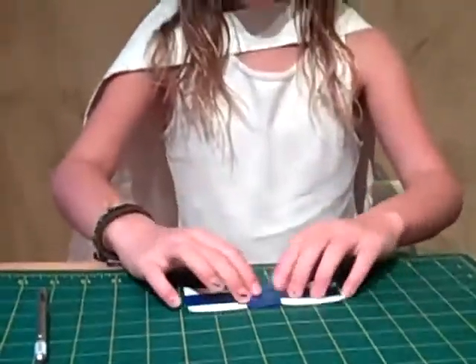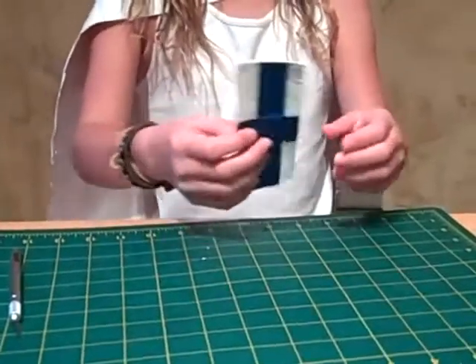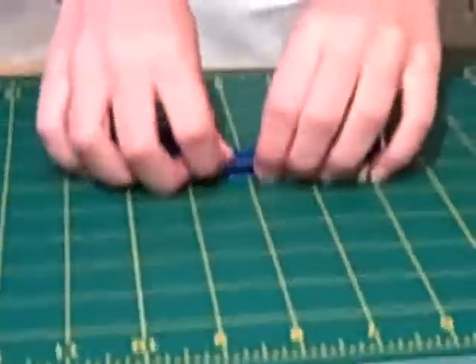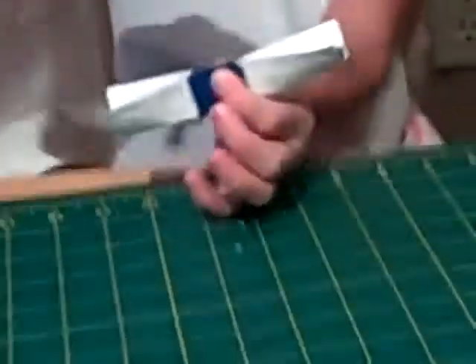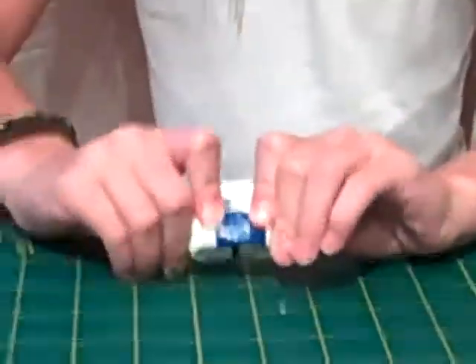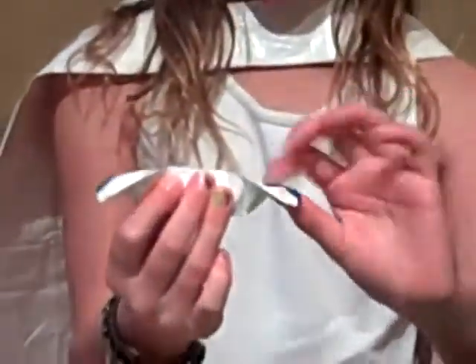Take one piece about that small and put it on the board. Now take your piece and fold it in half just like this. Now hold the middle of it. Put that piece that you cut off and lay it down. Now flip over the edges so it'll look like this, and stretch it out so it'll give it a better look.